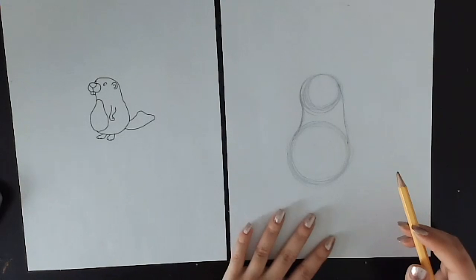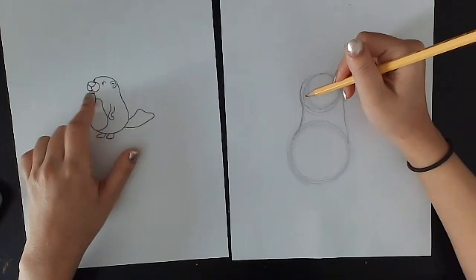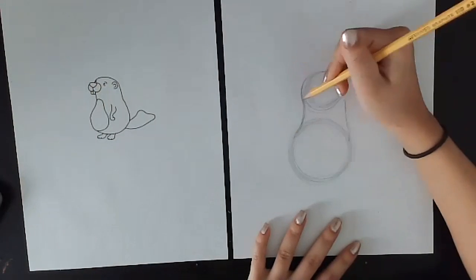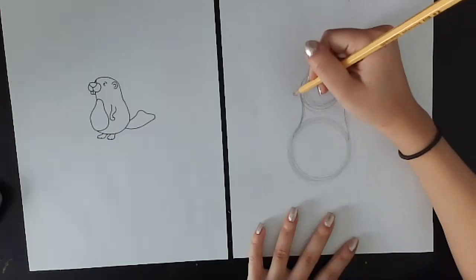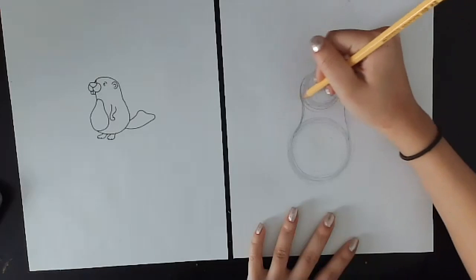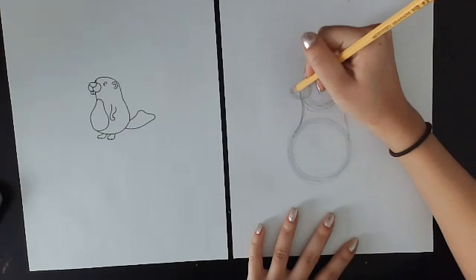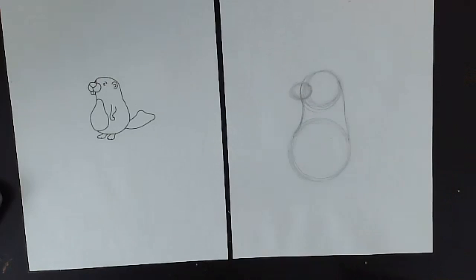Next, I'm going to take his little snout and get a good idea of where I want that to go. I'm just going to ever so lightly draw more of an oval shape right here on the side of his head. Now he's going to start to look like a duck — but that oval is going to be for his little beaver nose, just to help us with the placement.